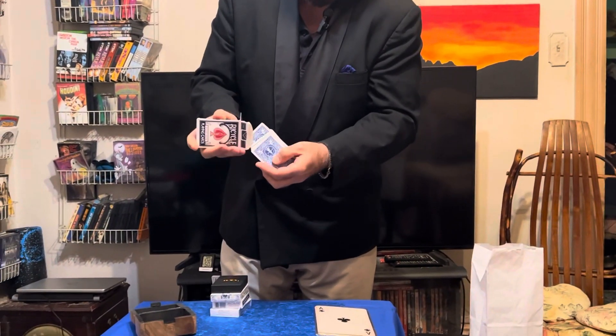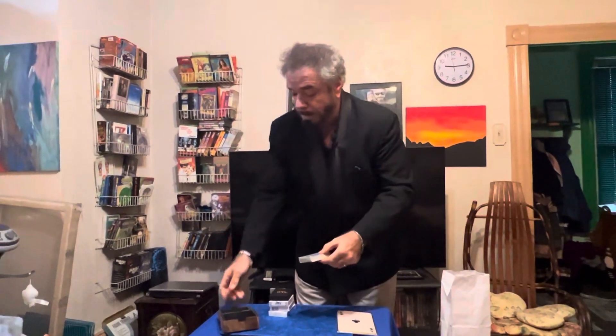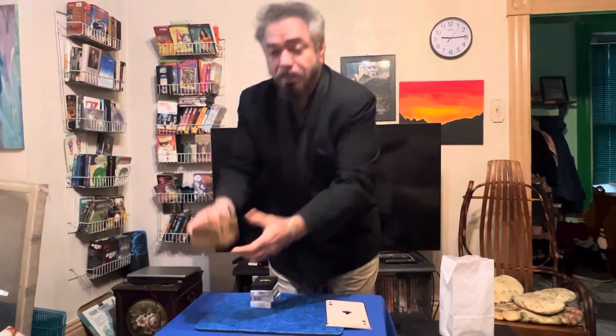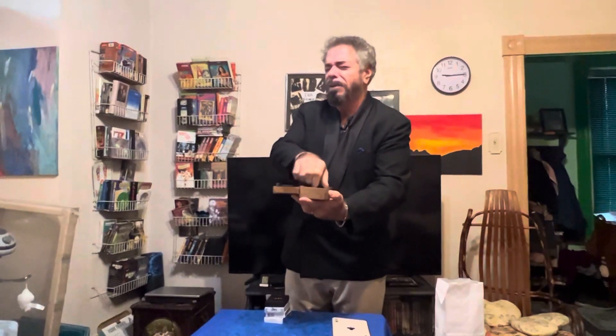I've been using card manipulations and things of that nature for many, many years. Here's a pack of playing cards — we can give them a cut. One of my favorite fans is a one-hand reverse fan. I'm going to show you a little bit of mentalism: the pack can be legitimately shuffled by a spectator, and we drop the cards down into this wooden box. If I close it up, give it a shake, my eyes can legitimately be closed and yet — just with a pass of the hand — I could tell this is an ace.